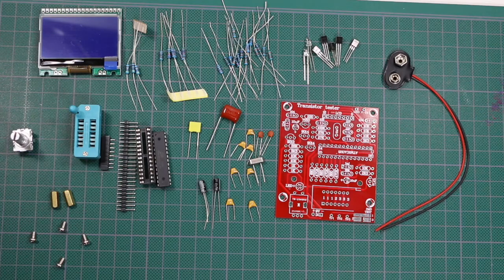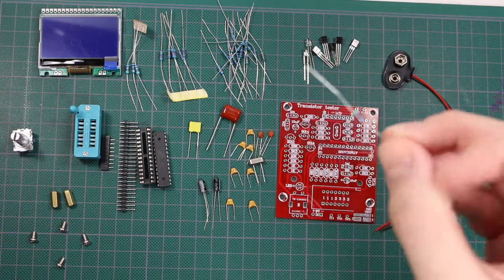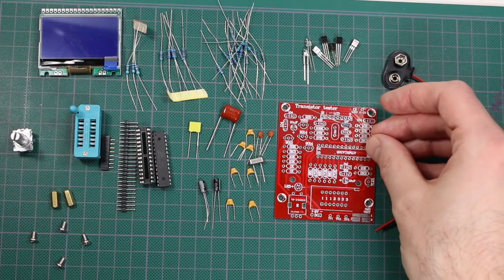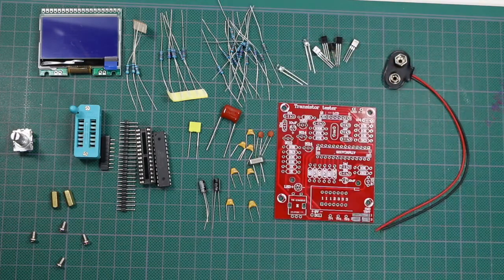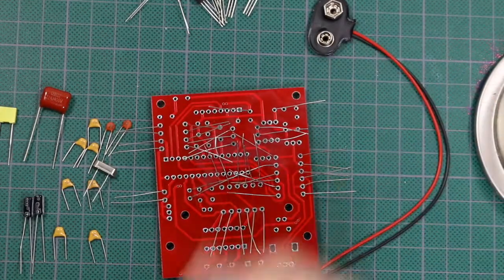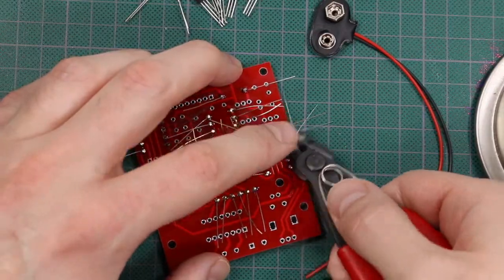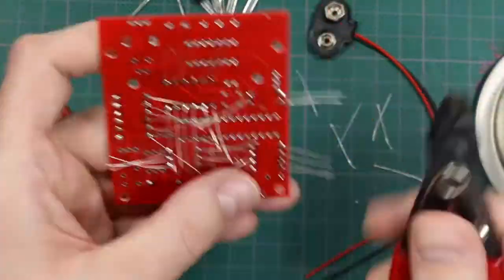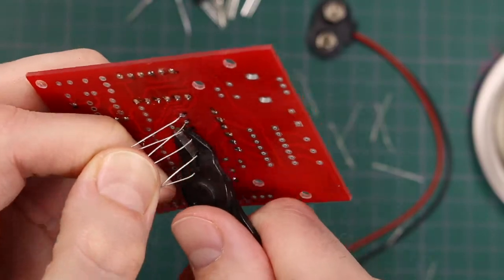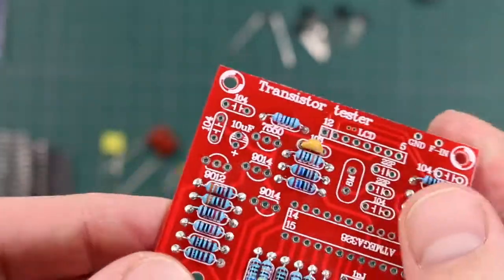I'm going to start assembling this, and it's always best to start with the lowest-lying component on the board, which would be resistors in this case. So I'm going to put all the resistors on and then move to the next tallest components until I get it done. The resistors are all inserted, so time to make it more permanent. That's the resistors done.